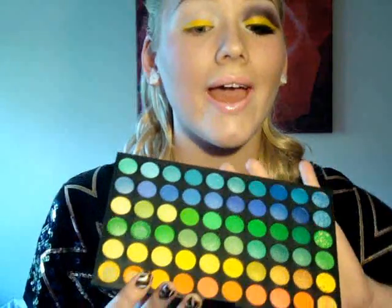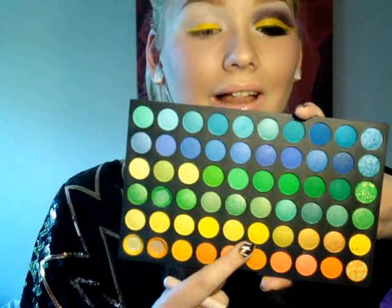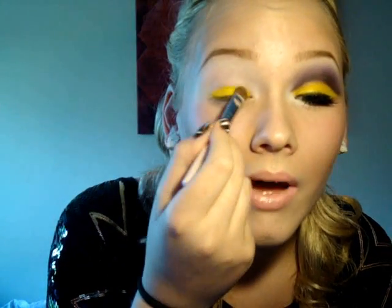Now I'm going to take my 120 palette — finally a look with my 120 palette, everyone has been asking me to do that. I'm going to take that yellow color using a Sigma 239 brush from the Travel Kit, take quite a lot, and pat that onto the yellow.